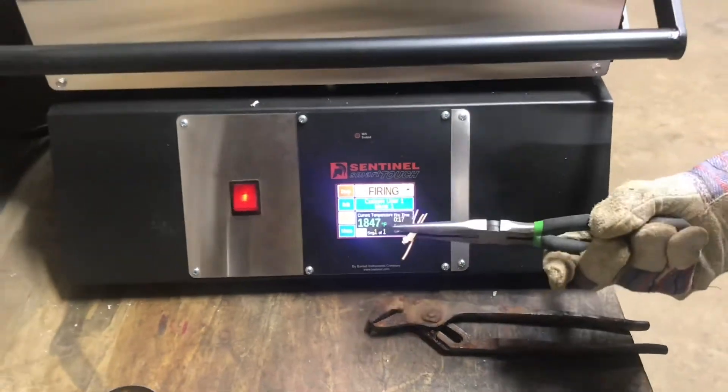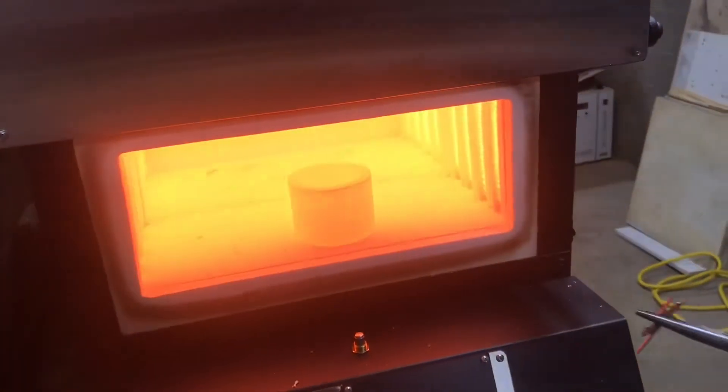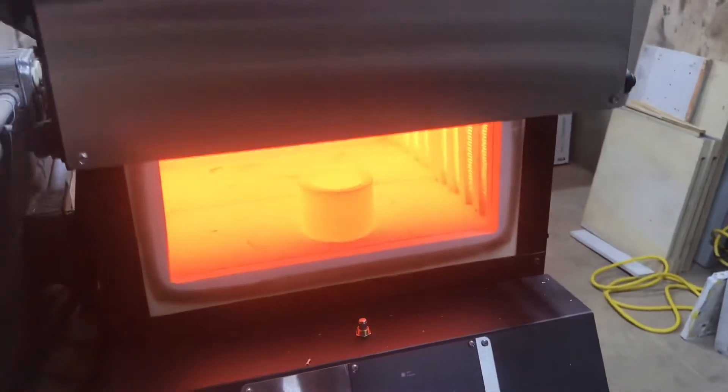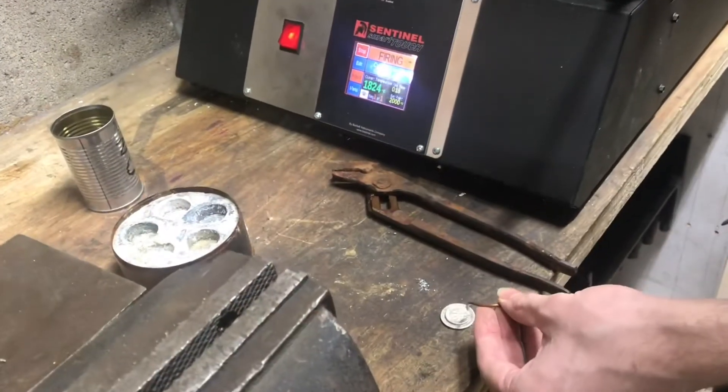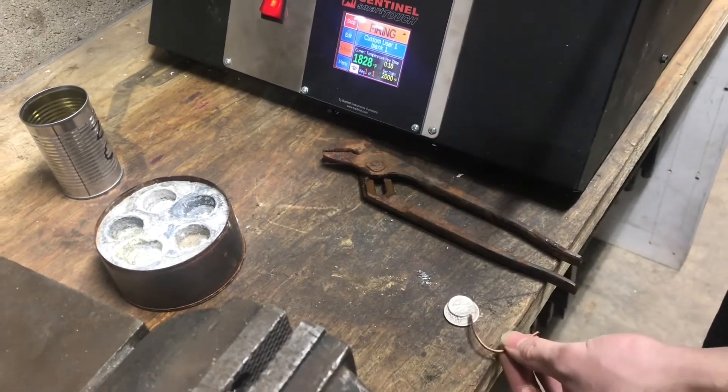It's just about up to temp, so I'll go ahead and drop some metal in. Since the copper has a higher melting point than the silver, I'm adding it first. That way we won't have a puddle of silver sitting in there for too long. Here goes the silver.